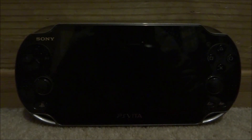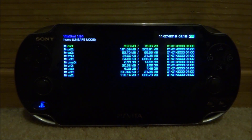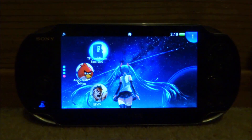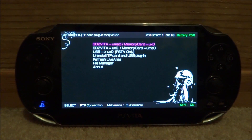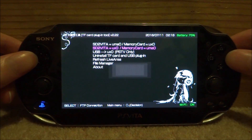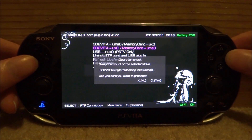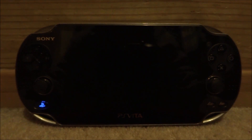Once back on your PS Vita, it may be in standby mode because the copy takes so long. Power it back on and you should be in VitaShell. Completely close out of VitaShell, then scroll down until you find your TF card plugin tool and open it. Because all files are copied across, select the option 'SD to Vita equals UX0 and memory card equals UMA0.' Press circle — it will say swap the mount of the selected drive. Press circle for yes, then confirm the reboot by pressing circle for yes again.